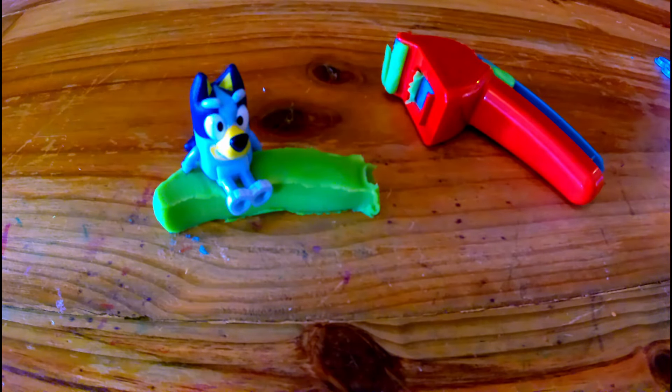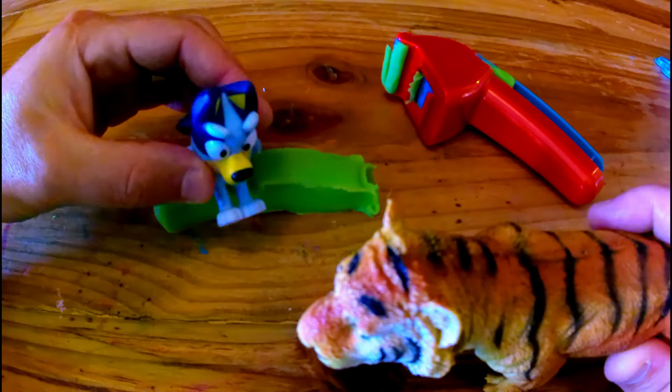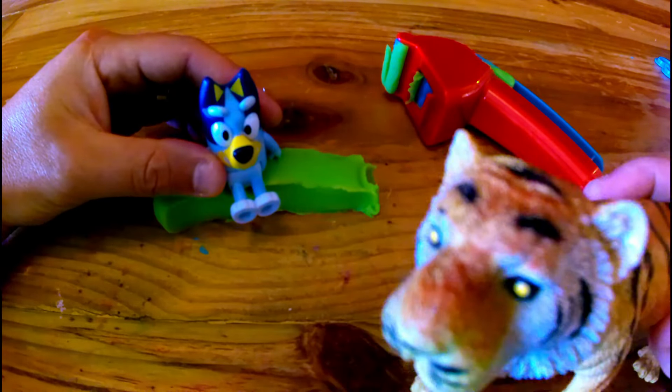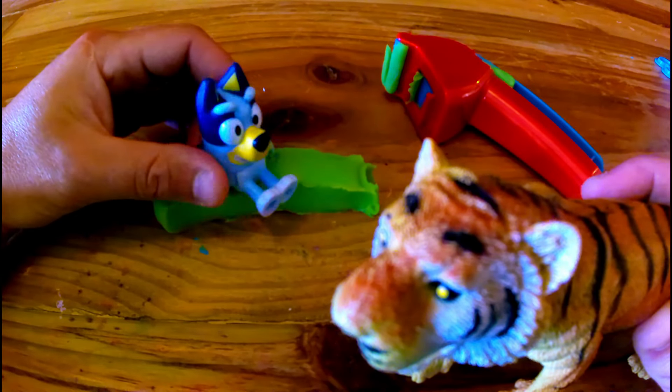Rawr. Hey, what are you doing here, Tigy? I'm not a tiger. I'm a bus. Oh, okay. All aboard. Whoop.